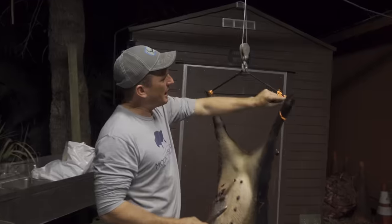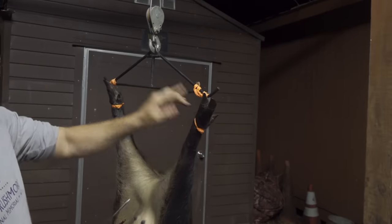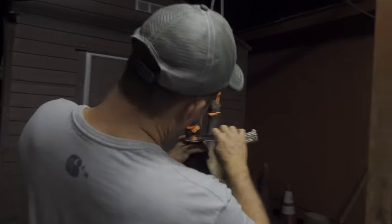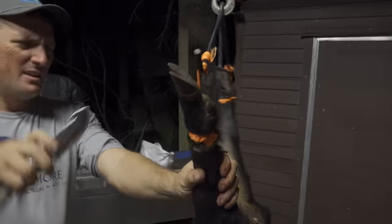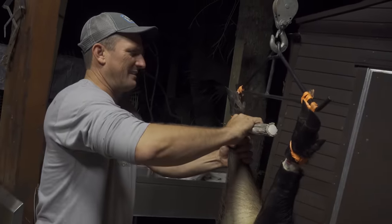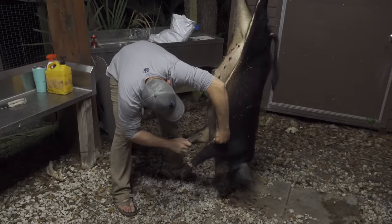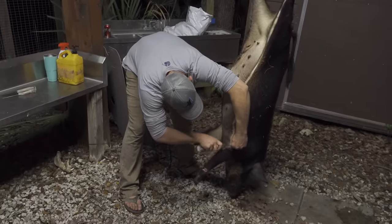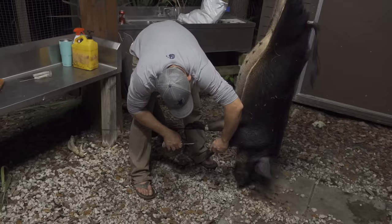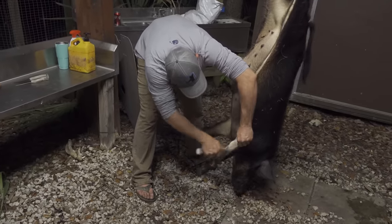First thing you want to do — I'm actually trying something new here. Instead of using a tendon, I made a loop here, so hopefully that works. The first thing we're going to do is we're going to ring these legs, just like that. The gut hook worked pretty good right there. I very seldom use a gut hook, but I know a lot of you do.